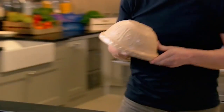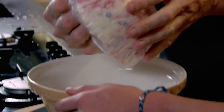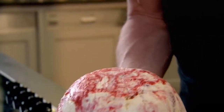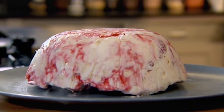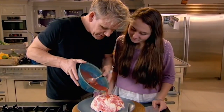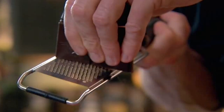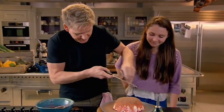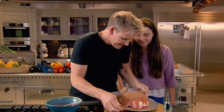Run the bowl under hot water. Twist and pull. Look at that — beauty! Sit that on to your plate. Now the finishing touches: a drizzle of the remaining strawberry coulis — I'm just going to pour this over. Amazing flavor. And some grated mint chocolate. And that is a nice twist on a classic Eton Mess — a delicious Eton Mess bomb.